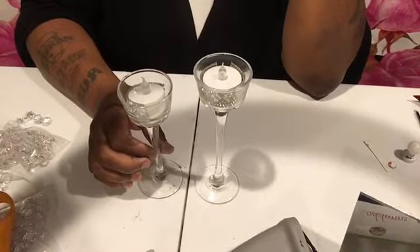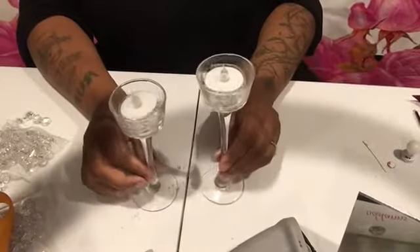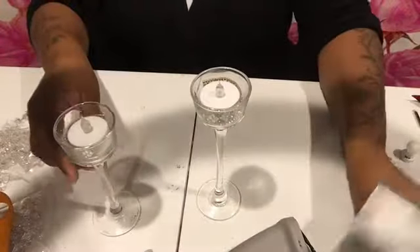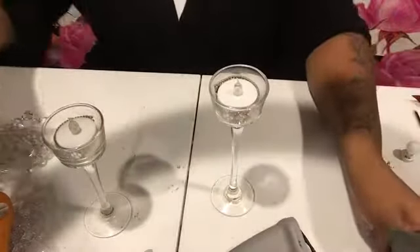This is the finishing product of the DIY crystal lamps for your Barbie house and the end table with storage. Thanks for watching, guys!